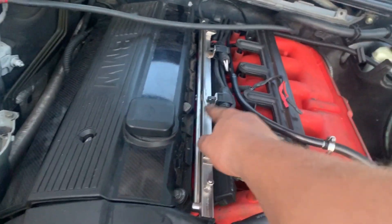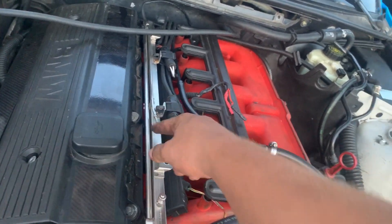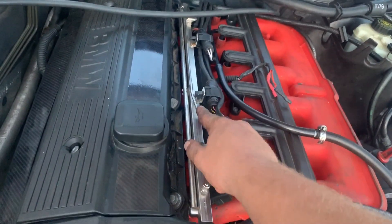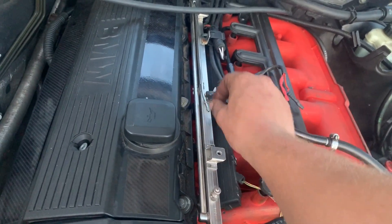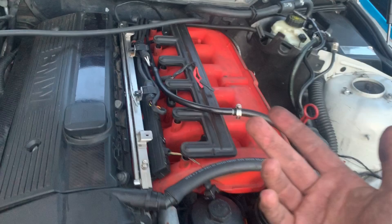And run this outlet fuel rail vacuum line to the fuel filter. I'm on my way to the hardware store to get another vacuum line because mine is broken, so that's what's going on.